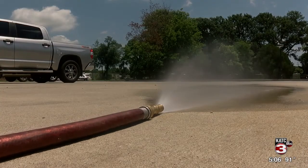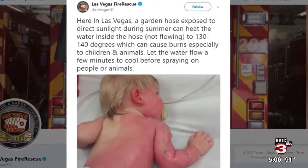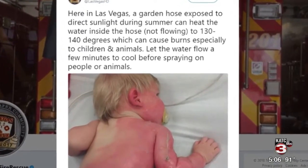Water at temperatures that high can definitely cause harm to a person — easy second or third-degree burns on any person or any pet.